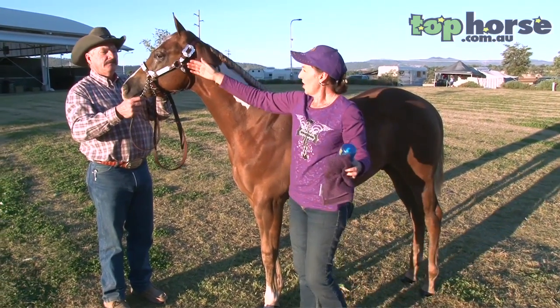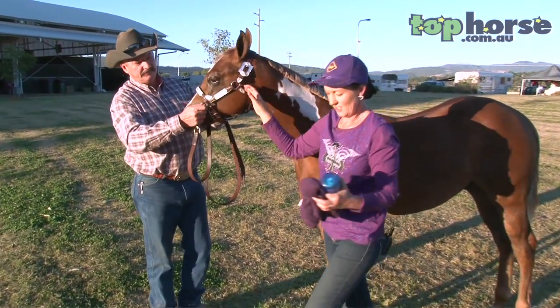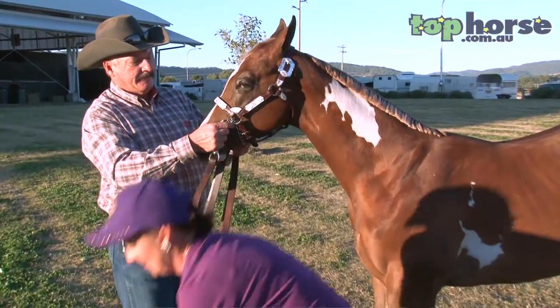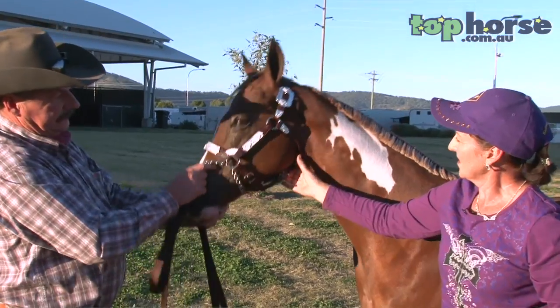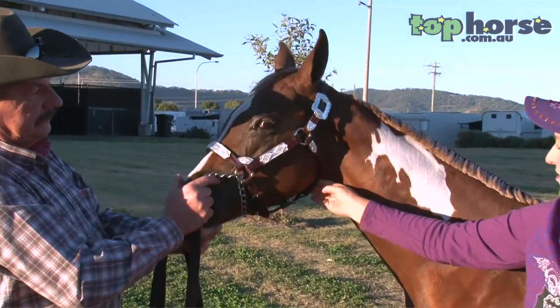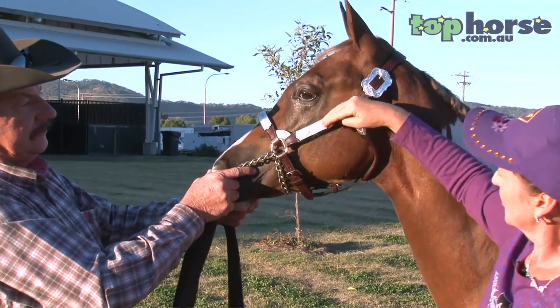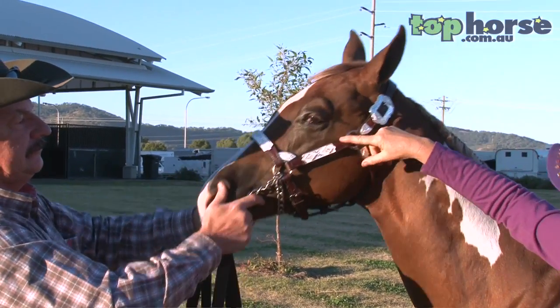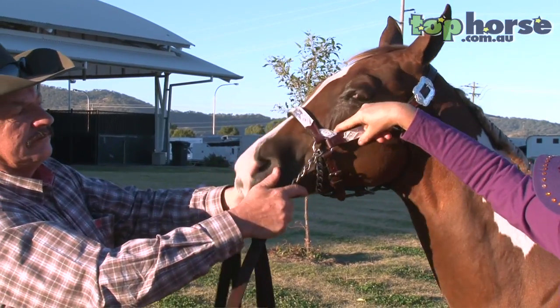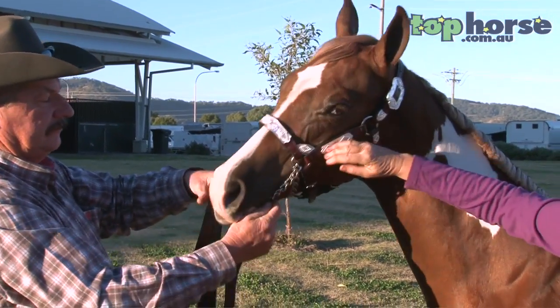Now, to the halter — the fitting of the halter. This section here is very important. We want this to be nice and snug in the throat. We want the cheekpiece to be straight and follow the cheekbone of the horse. You can see this little horse's cheekbone runs to here, and this is in line with it.